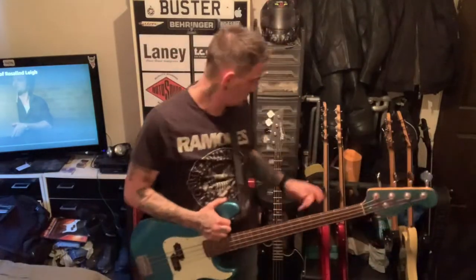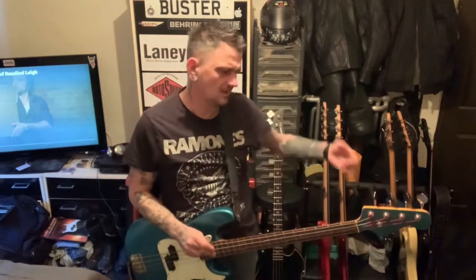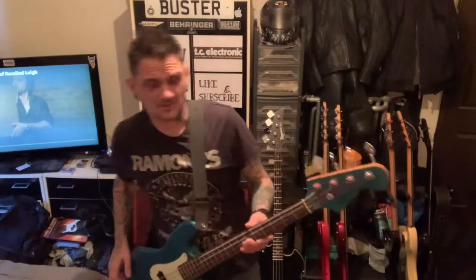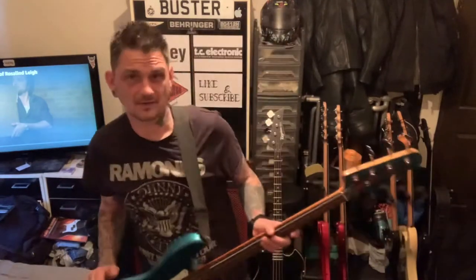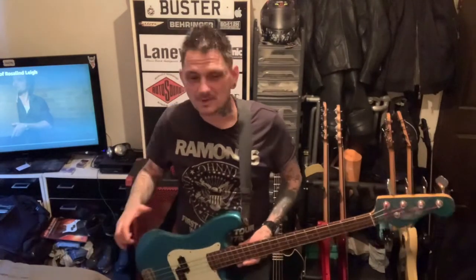I want to do a review to show you some of my Squiers. I've got a Squier P-Bass and I've also got another P-Bass and a few other things I'll do. From what I've read, because I want to know about these as well — the Jim Deacon was a brand name imported by the Scottish Musical Instrument Retailers Association in the 90s.